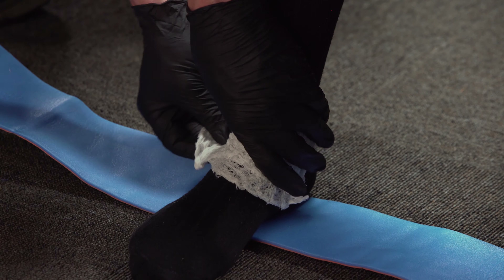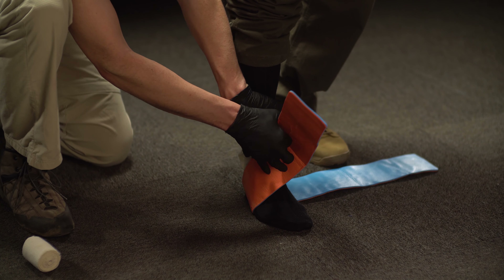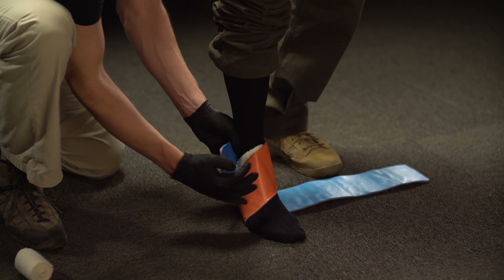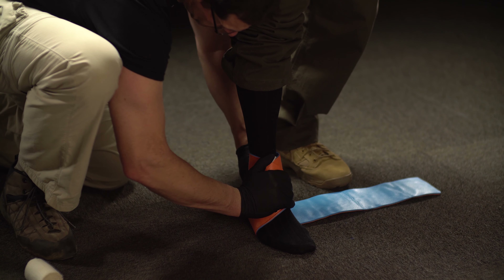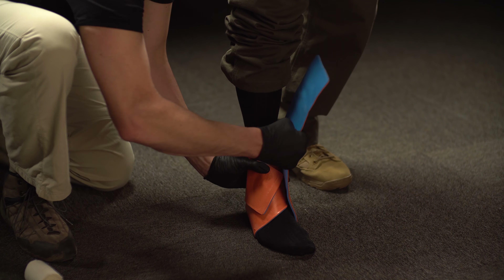Pad any bony prominences on each side of your patient's ankle. Wrap one half of the splint over the foot, firmly around your patient's ankle. Repeat on the other side to form a figure eight.